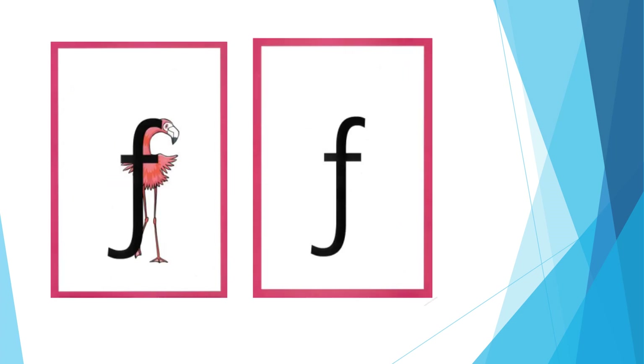For F: fff, fff. Open your lips a little, put your teeth on the bottom lip and push the air out to make the sound. The formation phrase is: down the flamingo's neck, all the way down to its foot, then across its wings.